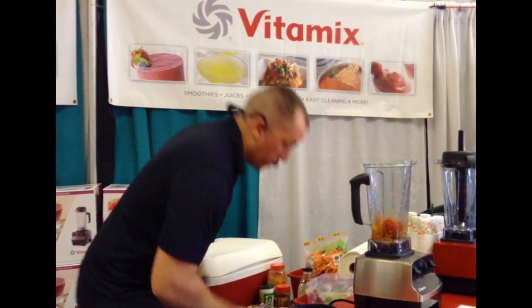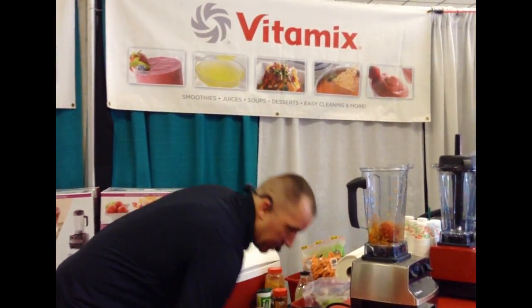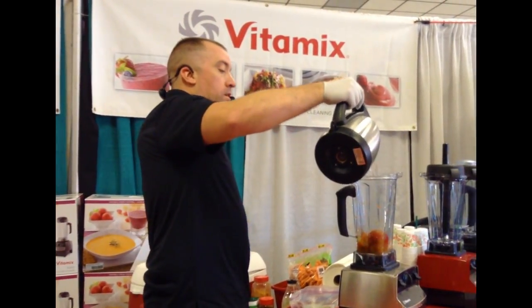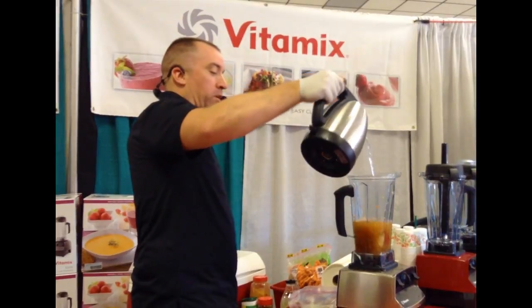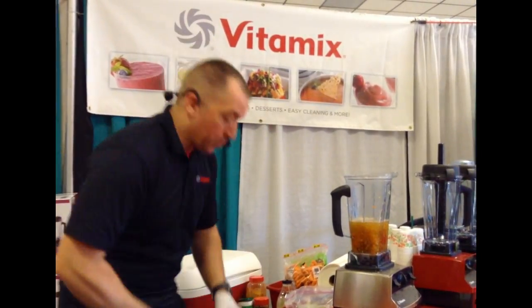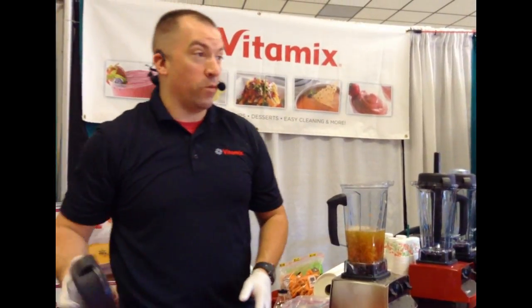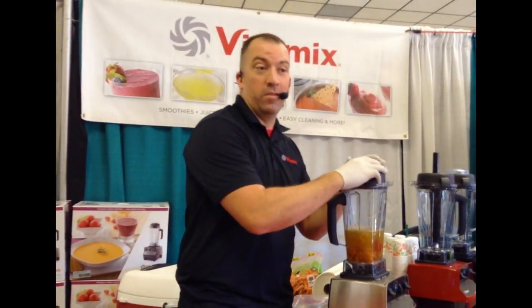Now for this demonstration we're not going to wait five and a half to six minutes for hot soup. We're using hot water to speed this process up, so now we only have to wait 45 seconds. You can do this trick at home too, because when I'm hungry and I want soup, I want soup now — not five minutes from now.